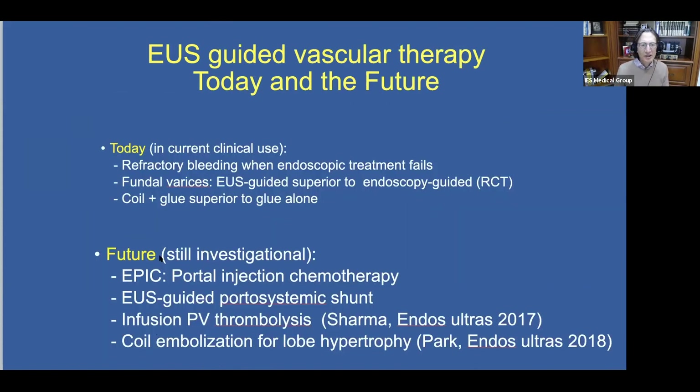What does the future hold? EPIC portal injection chemotherapy — very exciting and very promising. EUS-guided portal systemic shunt is still in its infancy, with only animal studies so far. Infusion portal vein thrombolysis has actually been reported in patients, and coil embolization for liver lobe hypertrophy has also been reported in patients. We look forward to more on this. Thank you very much to the organizers for the invitation to contribute.